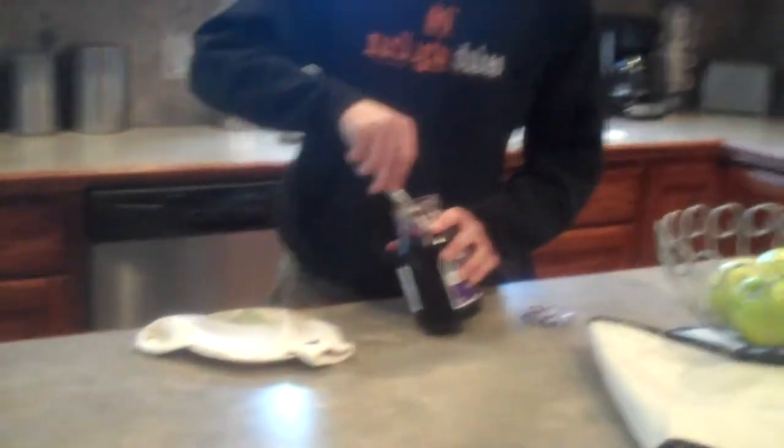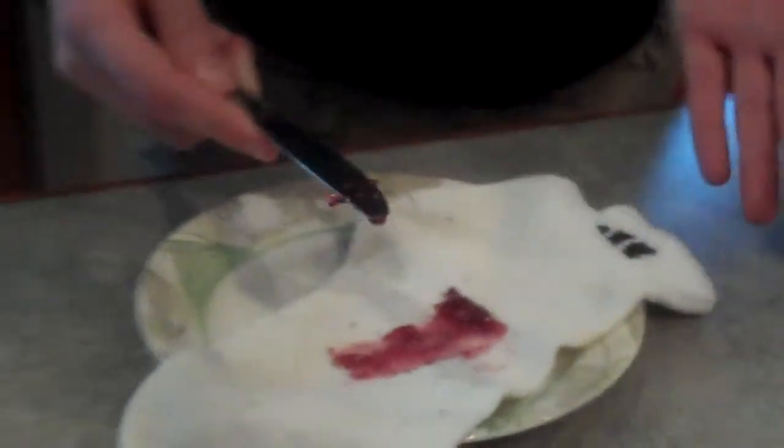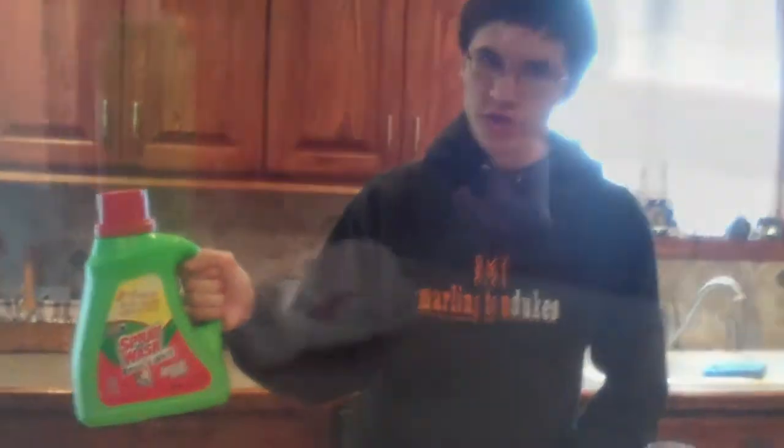Imagine you're just trying to put jelly on your toast. You get the knife all covered in jelly, and then you go to put it on your toast, and it's a sock. What do you do? Who can you turn to? I'm here to tell you who you can turn to — the power of Spray & Wash.